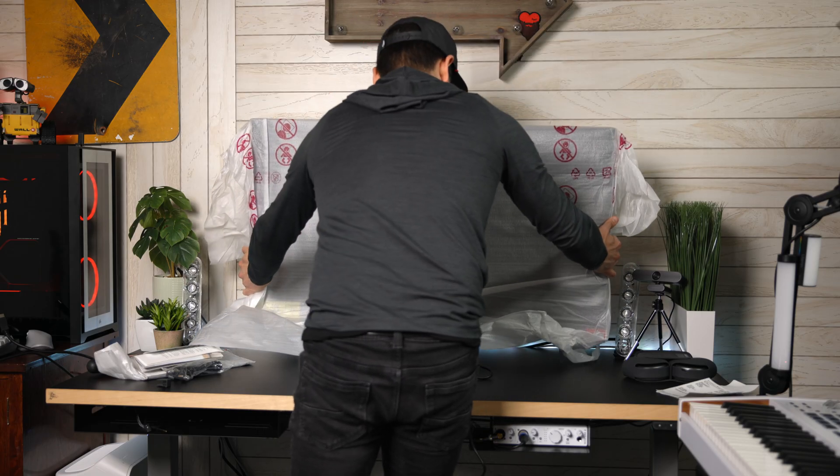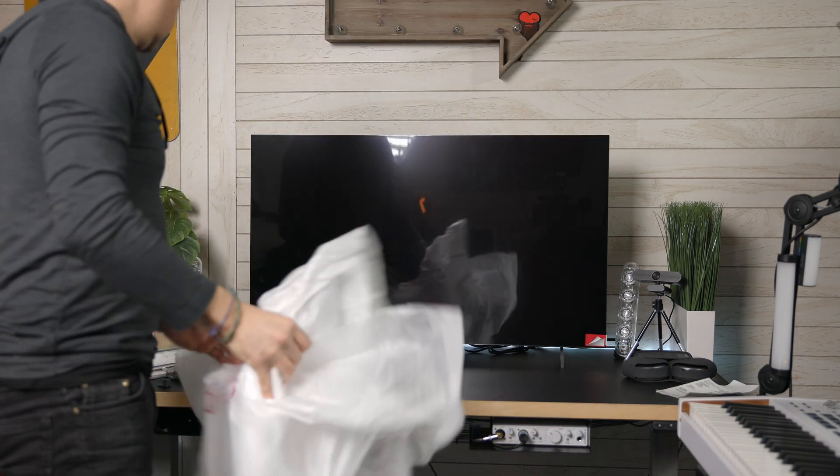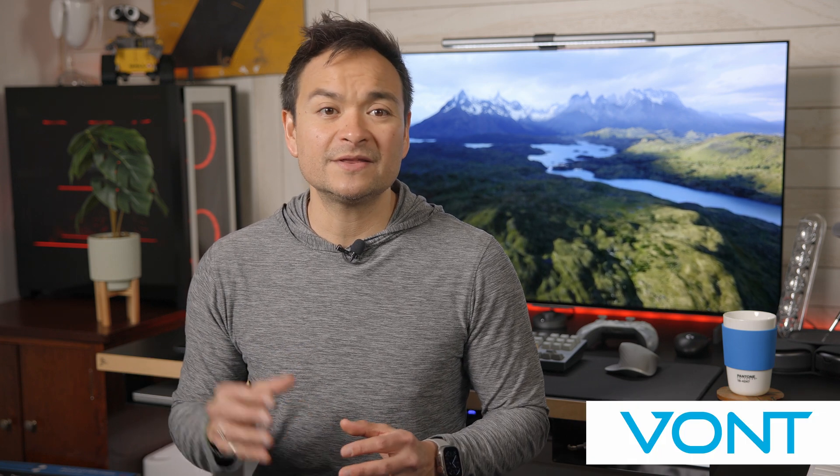Speaking of, when I got my 42-inch LG C2, I wanted to add some LED lighting to the back of it to complete my battle station. And luckily today's sponsor, Vaunt, sent me this.